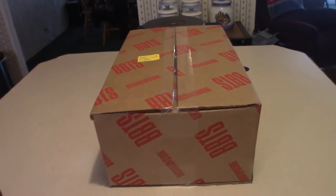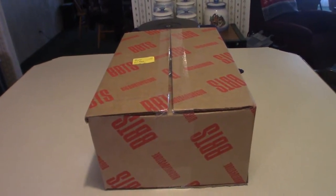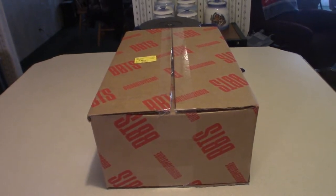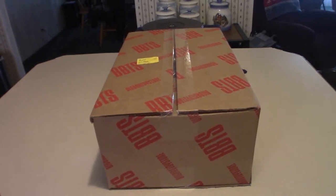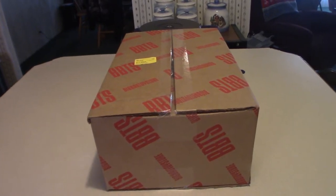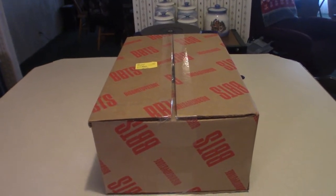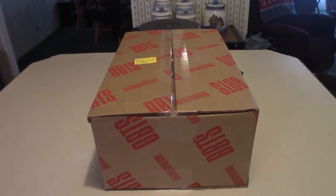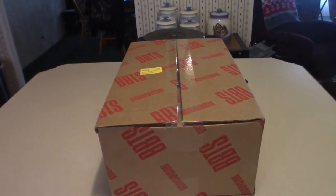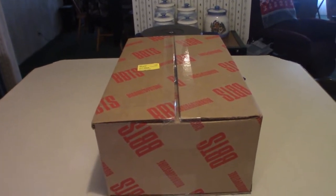Hello everyone, welcome to Pumpkin Horror. Today we're going to be going over a pretty decent-sized box here. It is most likely my Chucky doll that came in, based on Mezco's version. Even though they're not 100% accurate, this is still a very cool looking doll. I have literally been waiting almost three months for this thing to come in, and it finally came in today. We're going to pull it out of the box, check out the box art, and then get into the doll.